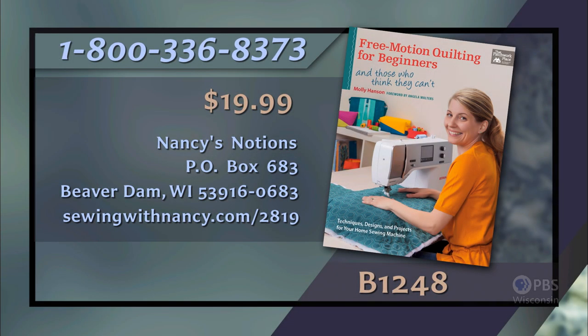Thank you for joining us, and I'm sure you'll get some quilt blocks and donations from our viewers. I hope you've been enjoying this series, and we'll be back next time on Sewing with Nancy for more sewing, quilting, and embroidery ideas. If you'd like to re-watch this program or any recent Sewing with Nancy programs, go to nancyzieman.com and click on videos, as well as the Nancy Corner videos. Join us on Facebook, our blog, Twitter, and Pinterest. Thanks for joining me — bye for now. Molly Hansen has written the Free Motion Quilting for Beginners book, which serves as a reference for this two-part series. The book includes fundamentals of free motion quilting along with ten practical projects, priced at $19.99 plus shipping and handling. To order, call 800-336-8373 or visit sewingwithnancy.com/2819, item B1248.